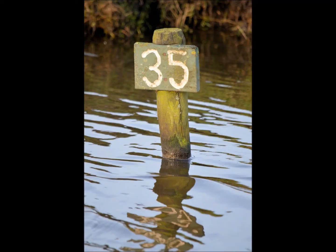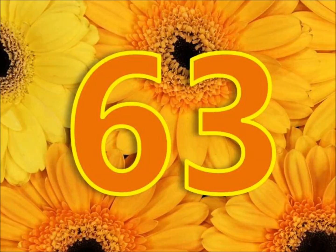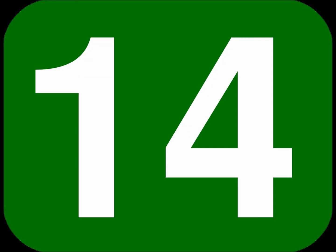so practice with us and you'll do just fine. 7, 14, 21, 28, 35, 42, 49, 56, 63, 70.